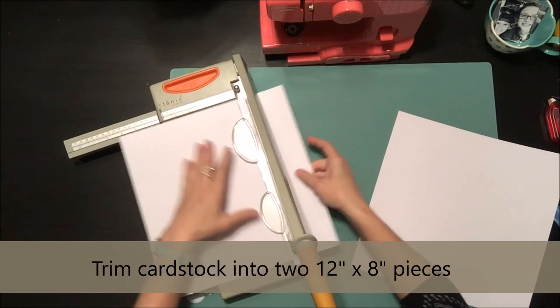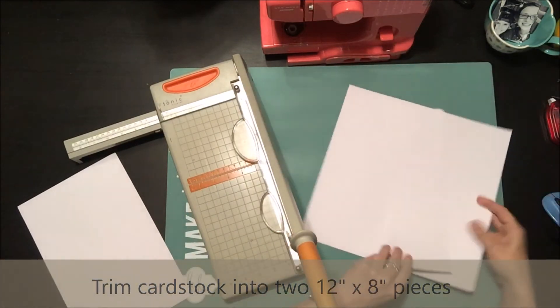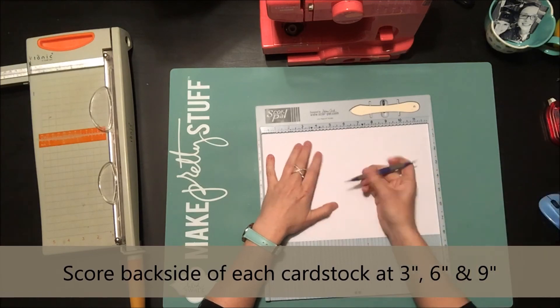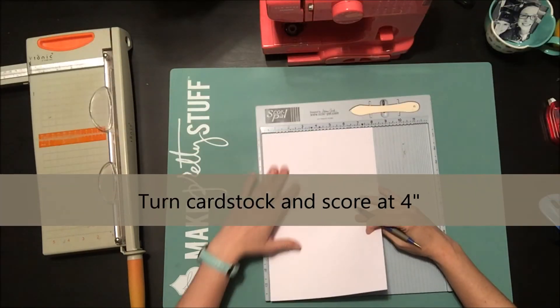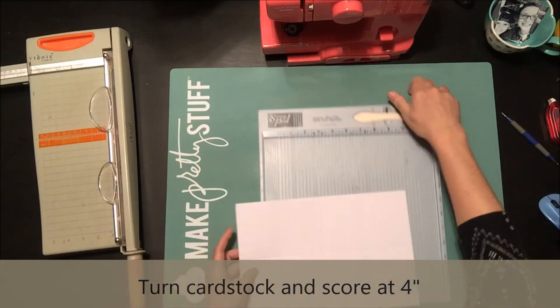I'm going to cut each piece into a 12 by 8 inch piece. I already have one done. Then you flip it over, take a scoreboard, and score it at the three, six, and nine inch marks. When you rotate it, you can then score it at the four inch mark, and that's going to give us our cut lines for our little mini album.